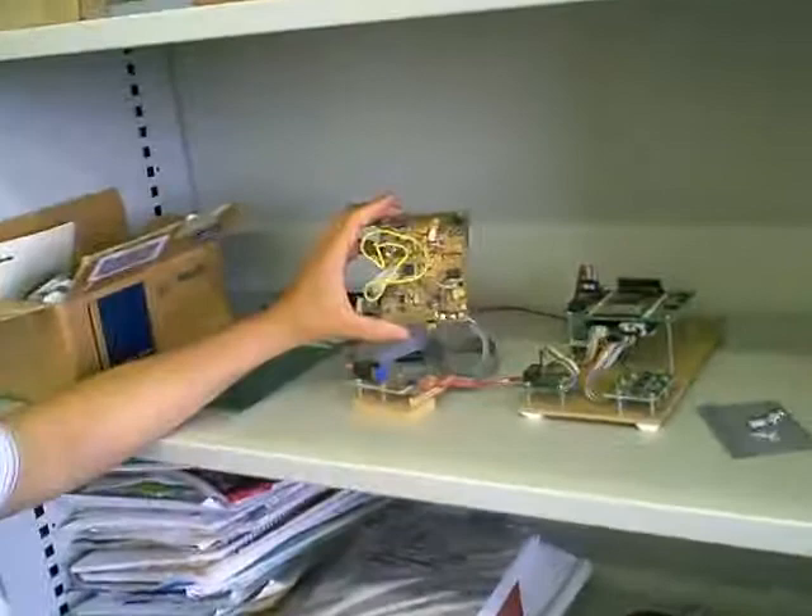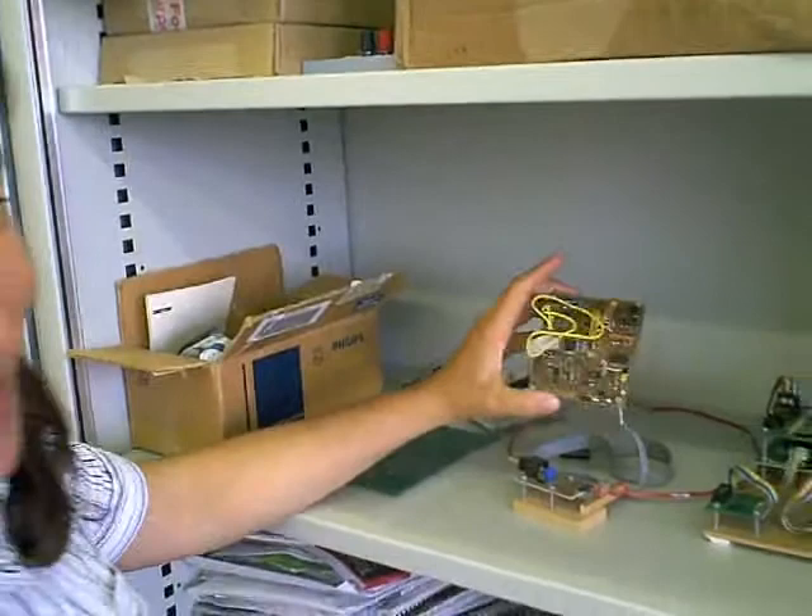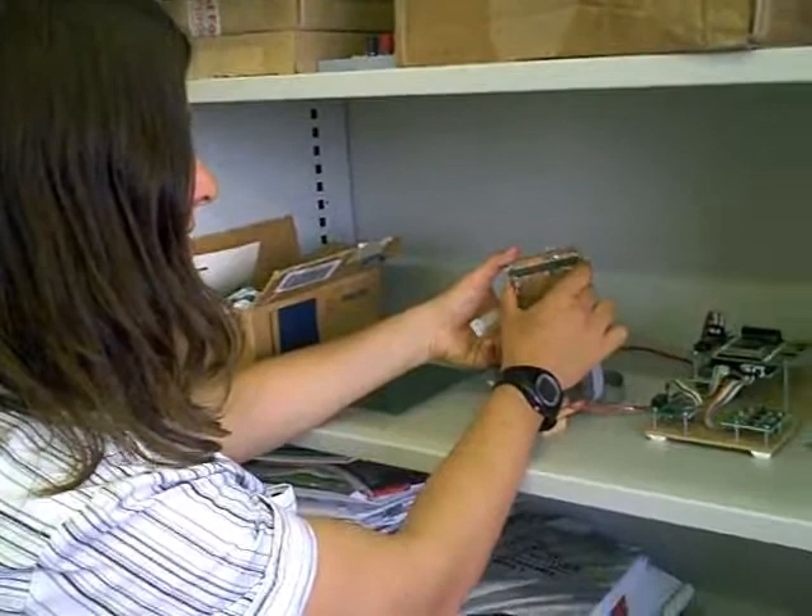The idea was basically to create a system that could copy the functionality of the entire version 1, but would be small and compact and could look cute for a photograph. That was the entire project definition pretty much.